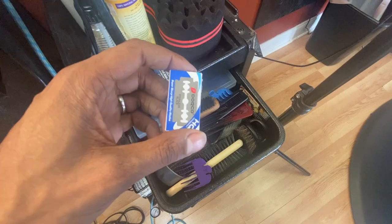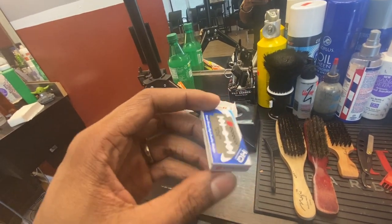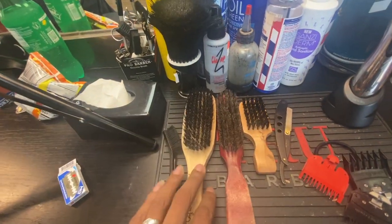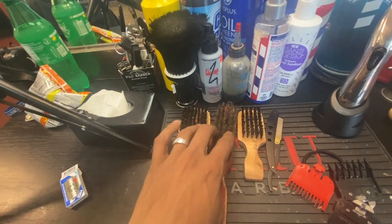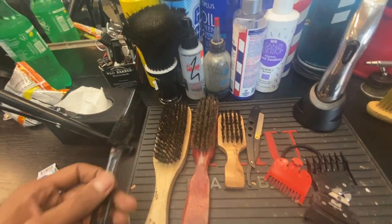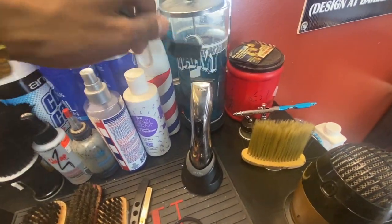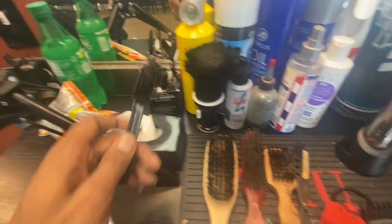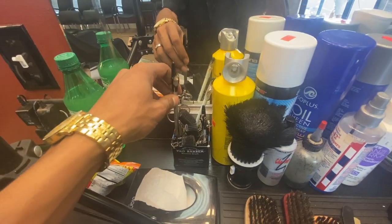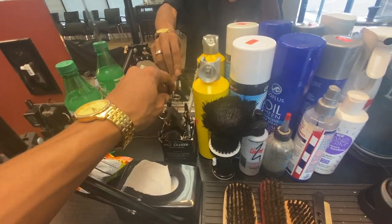I got my blades — I rock with these Darko double-sided joints. I mess with the platinum ones too. Got my hard brush, medium brush, and soft brush. This right here is what I use to clean my clippers when the hair is all jammed up. Got my barber pencil — the white one and the tan joint.